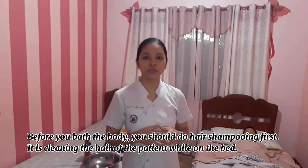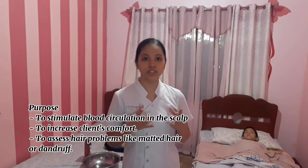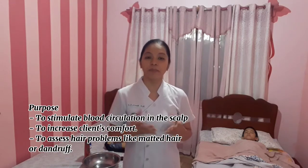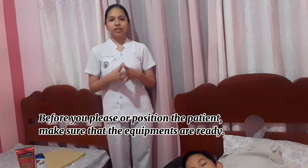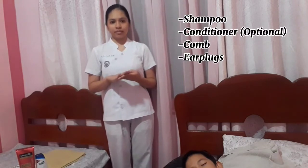Hair shampooing is the process of cleaning the hair while the patient is on the bed. Its purpose is to stimulate blood circulation to the scalp, increase the patient's comfort, and assess hair problems like matted hair or dandruff. Make sure equipment is ready: shampoo, conditioner, comb, and earplugs.